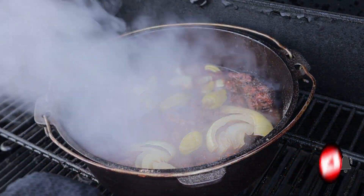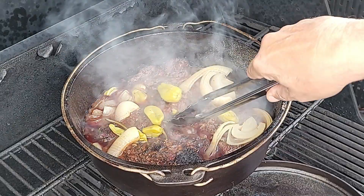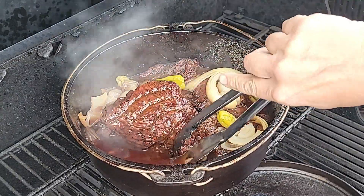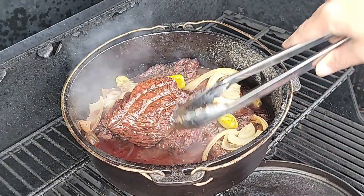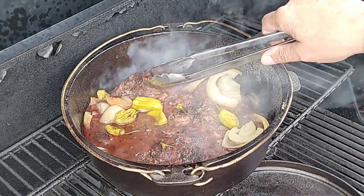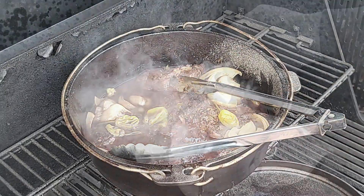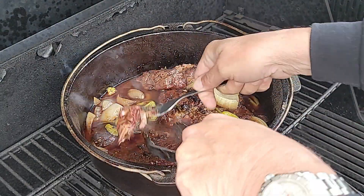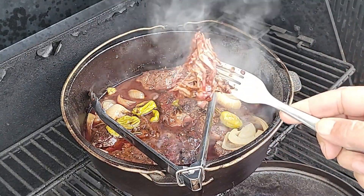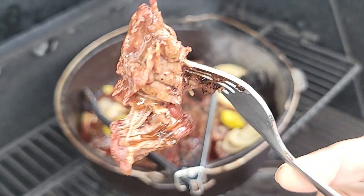We are coming up on that three-hour mark and we want to make sure she's pull-apart tender — fork tender.